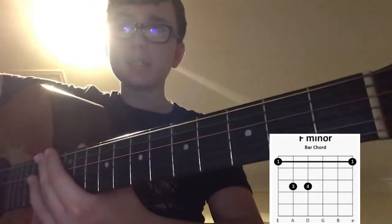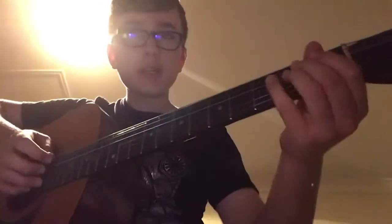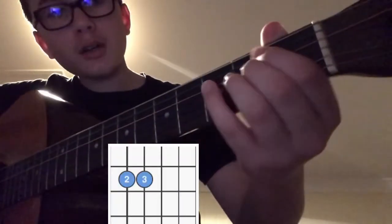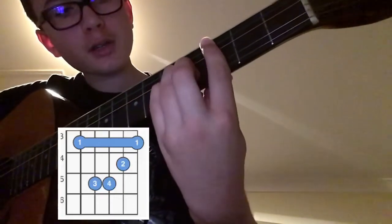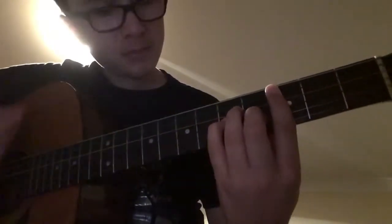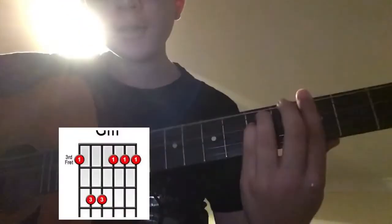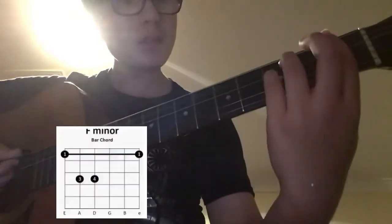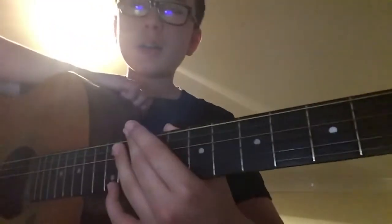And that's it for today. Just to recap, we have our E minor, A minor, D minor, C minor, B minor, G minor, and F minor. There are sharp minors and flat minors, but we'll get into them in another video — to stop this video being 15 minutes long.